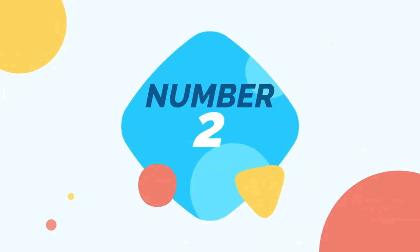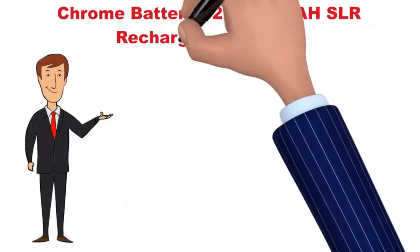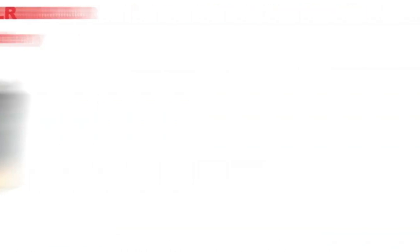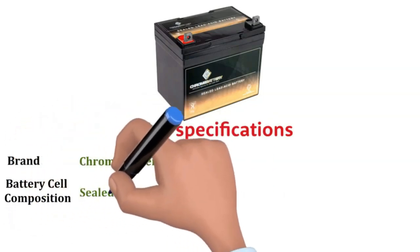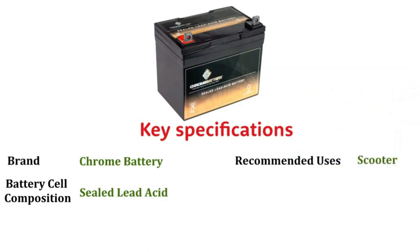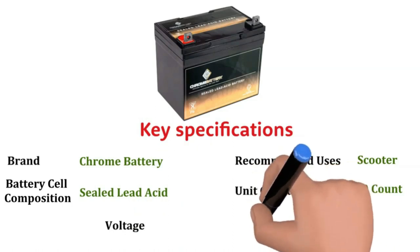Number 2: Chrome 12-volt 35A SLA rechargeable replacement battery. Key specifications: Brand — Chrome battery. Battery cell composition — sealed lead acid. Recommended uses: scooter. Unit count — one. Voltage — 12 volts.